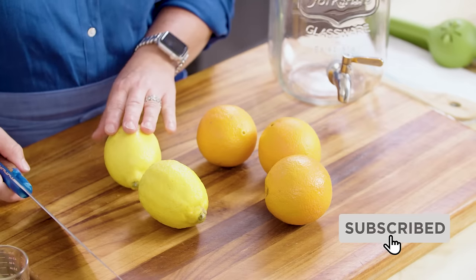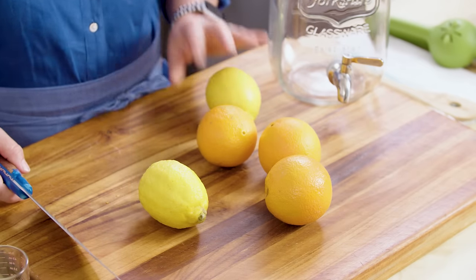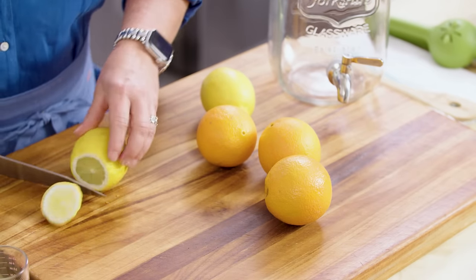So to start, we're going to make a big old batch. For two bottles of wine, you need two lemons and three oranges. I'm going to slice the lemons and oranges. I don't tend to use the ends, just sort of the meaty centers.